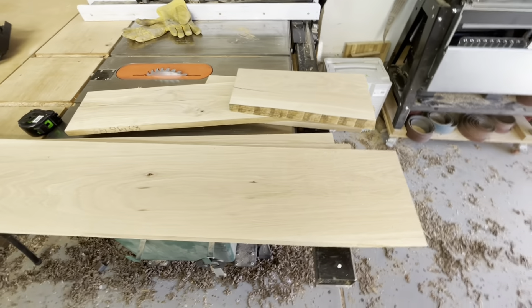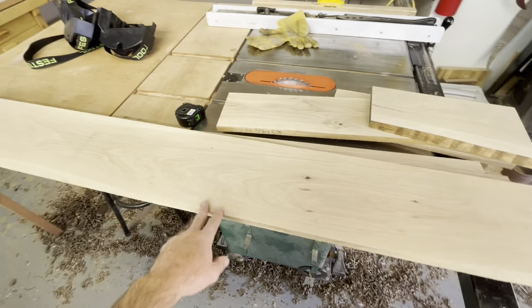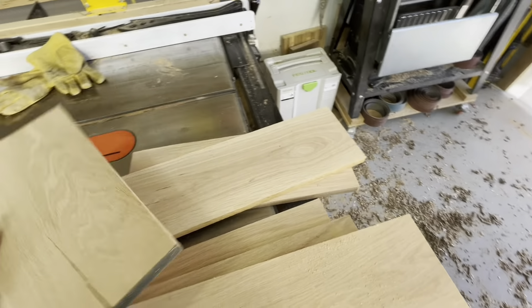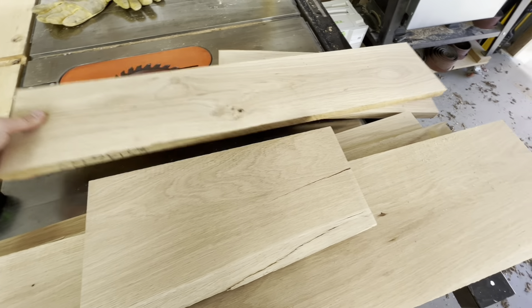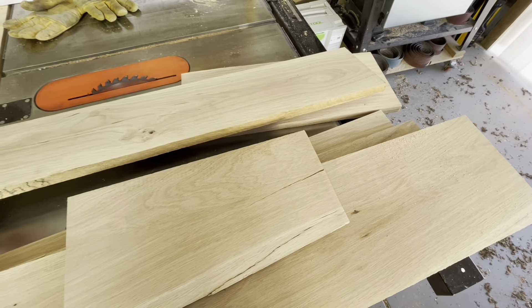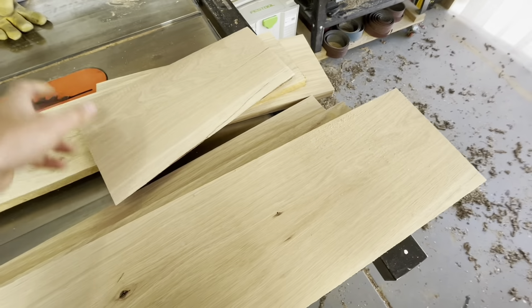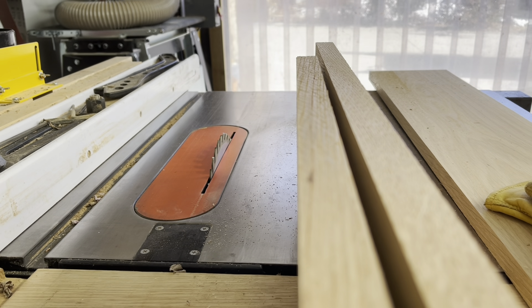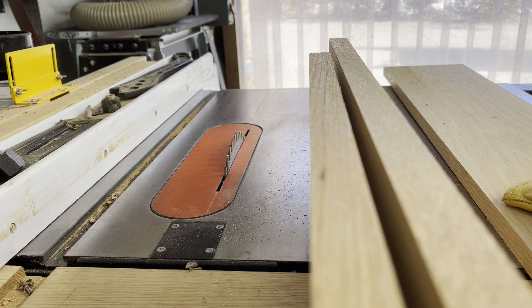We cut the ends off these planks. Since I only needed 67 inches of length, I cut these to 68 inches. We're working with less material, but we also have fairly chunky ends that are more useful than if I had ripped these into smaller pieces — whether for cutting boards or whatever. They come in handier at a chunkier size than if they were ripped down too narrow.